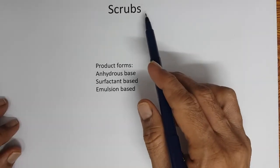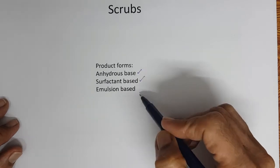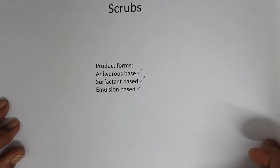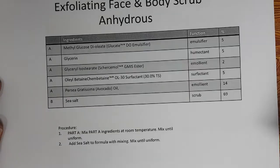Scrubs come in different product forms: anhydrous base, surfactant base, and emulsion-based products. We will see some prototype formulations of all three.